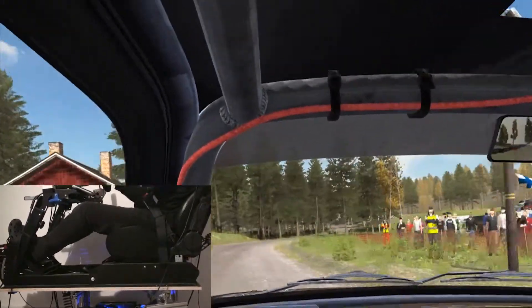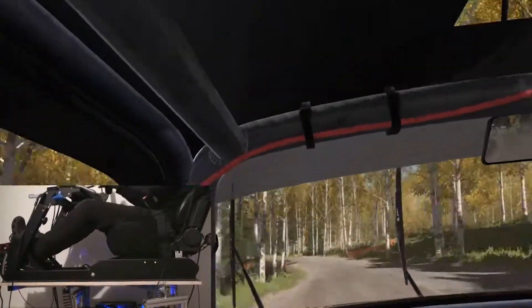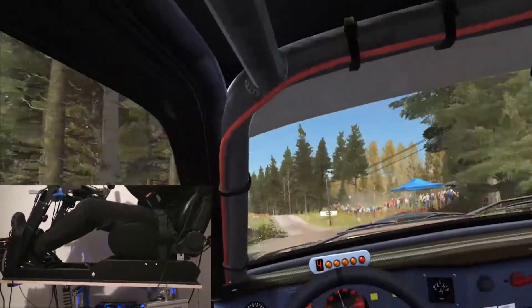Right 5 long over bump, tight, 120. Care line over jump, 60. Left 5 over crest, jump, AB, don't cut. 80.